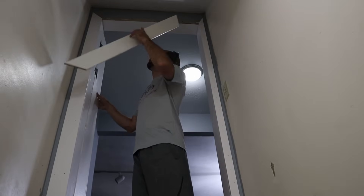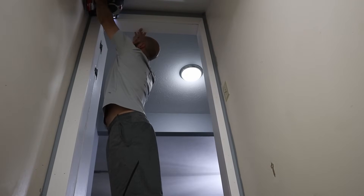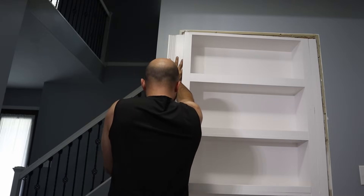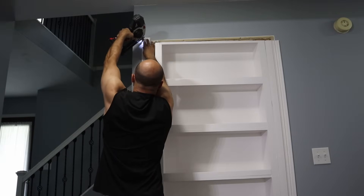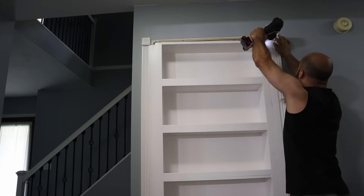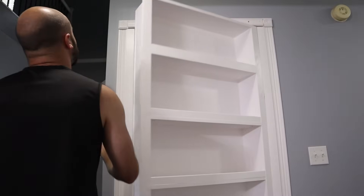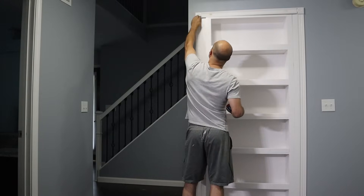I cut out another piece for the top and then nailed it in. On the other side I nailed in the decorative pieces of trim. Then on the upper left and right corners I put in these little squares — I don't even know what these things are called, but they look kind of fancy. Last but not least I screwed in the crown molding. Then I went back and touched up all the nail holes and screw holes with spackling to prepare for a final coat of paint.